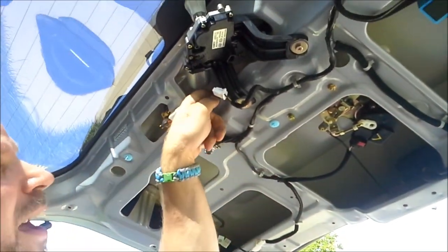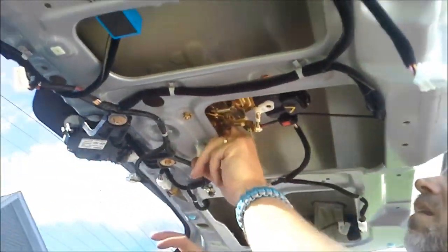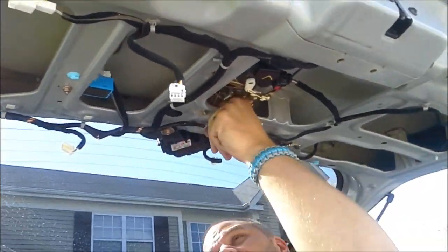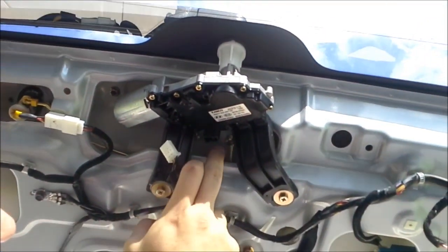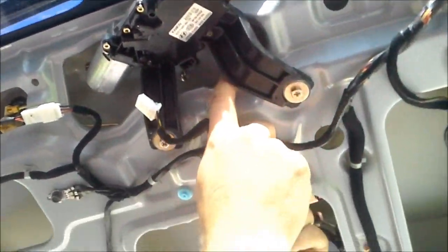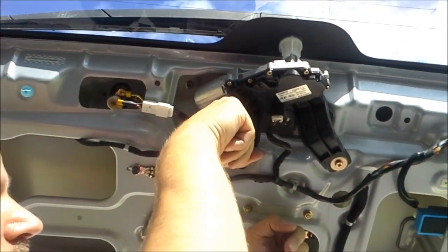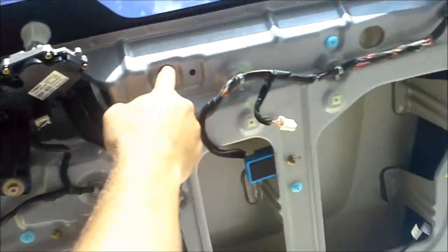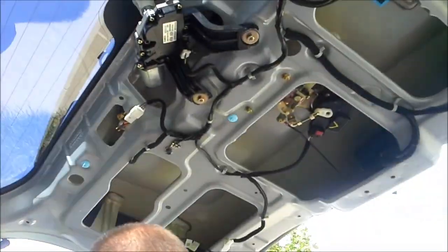Now we're going to reattach this bracket right back here, which will give us back our latch protection. The little lever goes in here like that — push that in, then close this white thing and make sure that locks in place. I just took this plug out to get better access to the screw. I want to reiterate: it's extremely important that you hand-tighten these screws first. If you thread them wrong, you will strip the screw and then you'll have to get a whole new handle.